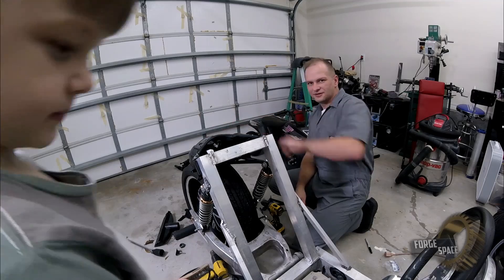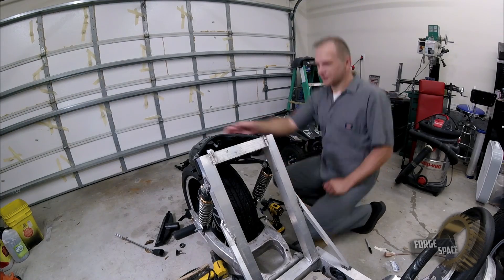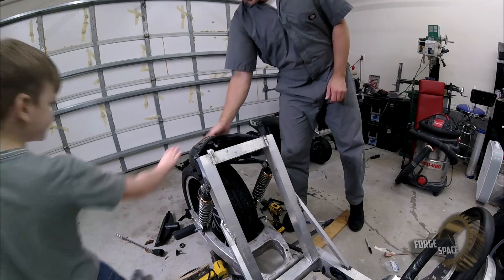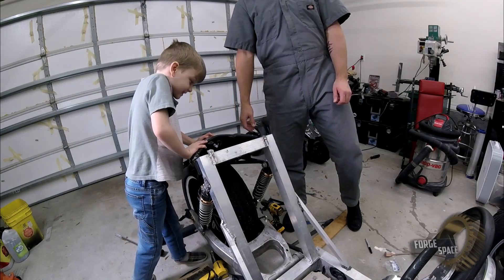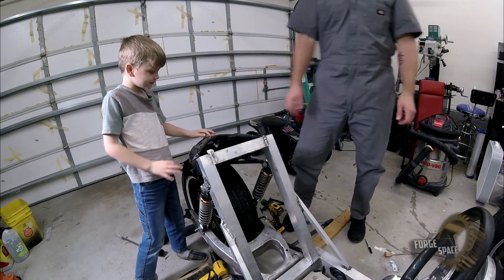All right guys, that's on there real good. It's not going anywhere, you can see — real fixed. So that takes care of our tail light.